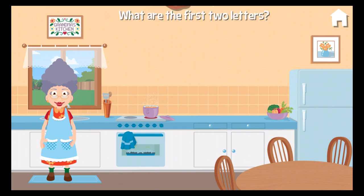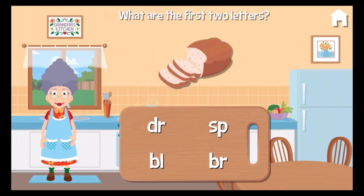What are the first two letters of the word bread? B. R. Bread. Oh, magnificent!